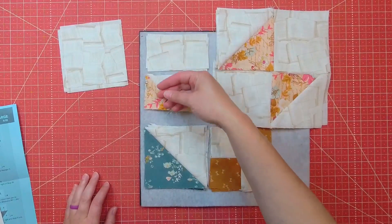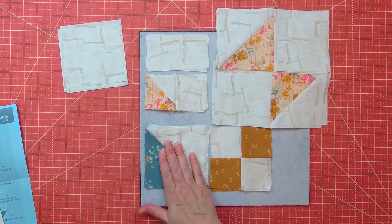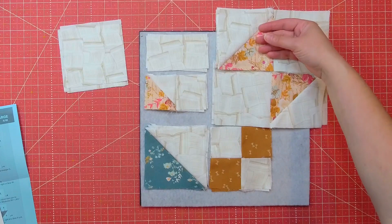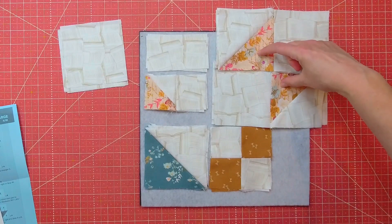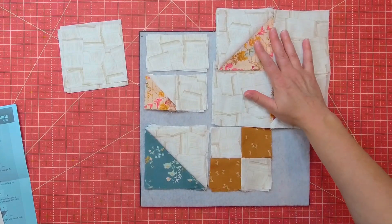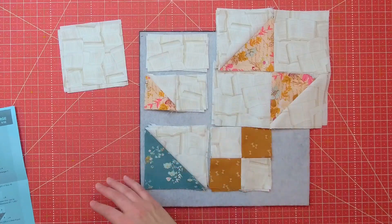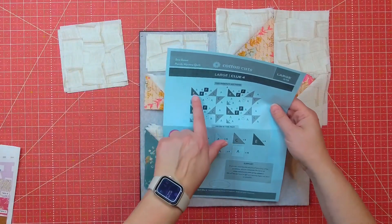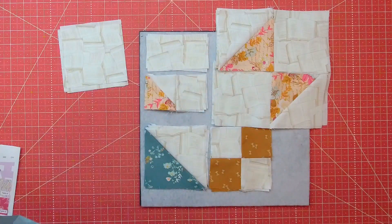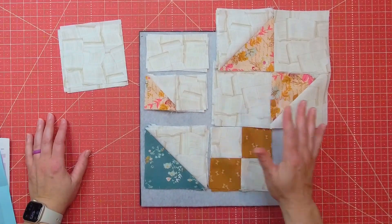Now we are sewing this rectangle onto the C and A fabrics. We're sewing the half-square triangle onto the four-patch and the larger combos here, making up a cute little bow — that's what it looks like to me. We're folding those right sides together and sewing them together. This block is coming together quickly. We're just doing the same block four times, which is very different from the small puzzle mystery quilt.